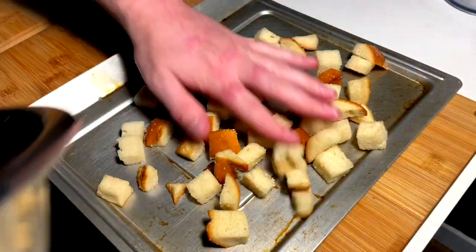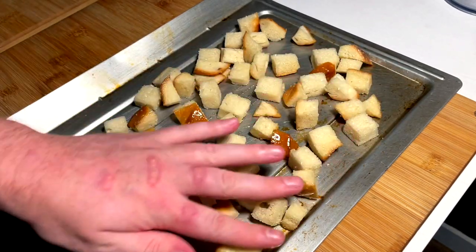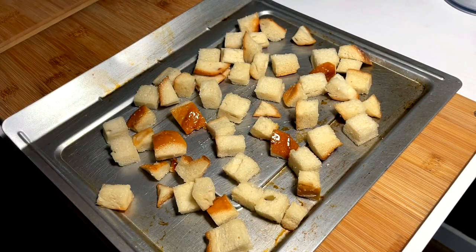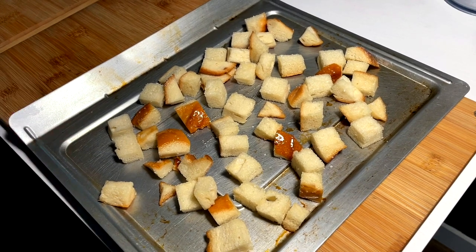Slide into this little oven tray, no big deal. Spread them out. Just going to pop these into the toaster oven at a low temperature, probably like 250 or something like that, and just slowly keep an eye on them.